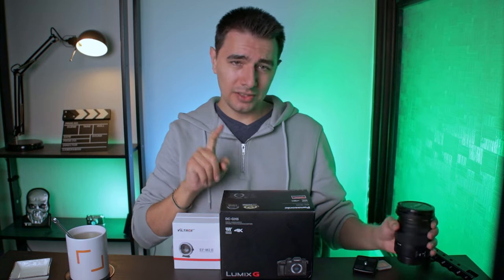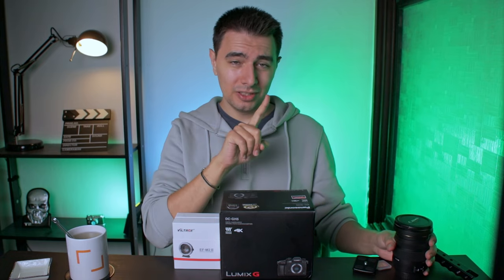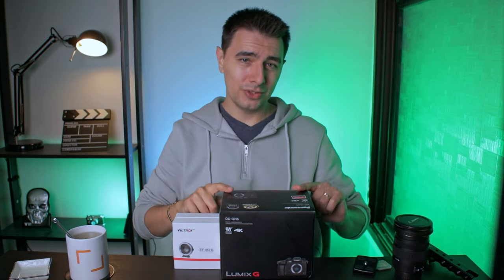I did peek into the box. I saw the camera compared to my Canon M50, but I did not turn it on, so it would be a first impression for me.